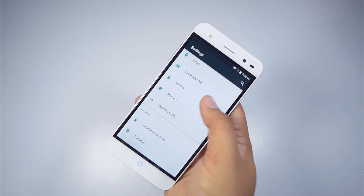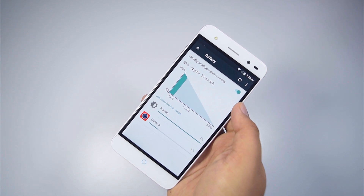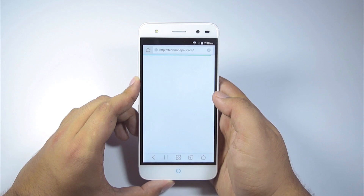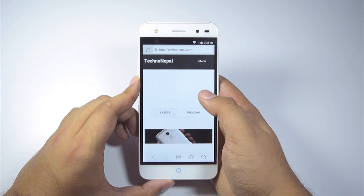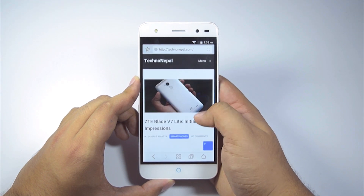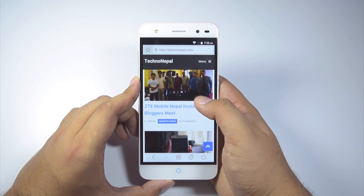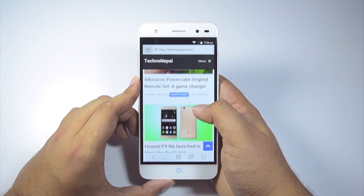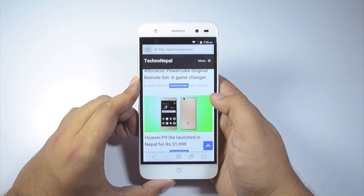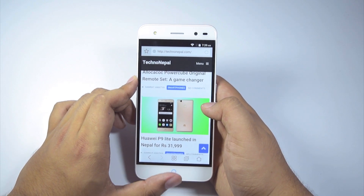So that's about it for this video, guys. I will be using this phone as my daily driver for the next week or so and will definitely give you guys a full review once I am done. For that, don't forget to subscribe to the channel. And if you guys want a ZTE Blade V7 Lite of your own, you can buy it from any official ZTE store across the nation. For this festive season, ZTE is offering a Rs.700 cash back and a 10,000mAh power bank with every purchase of the phone. This definitely is a sweet deal I wouldn't miss out on.